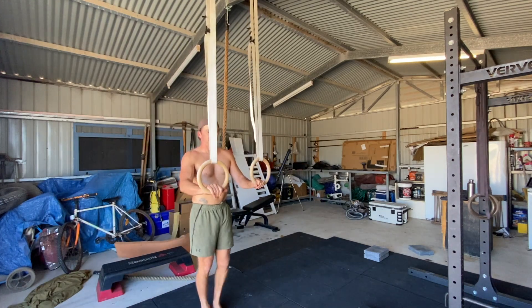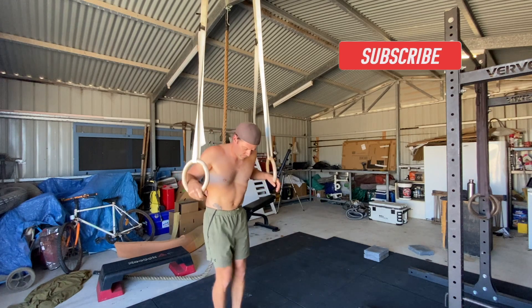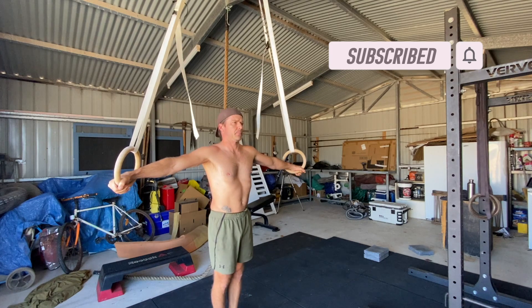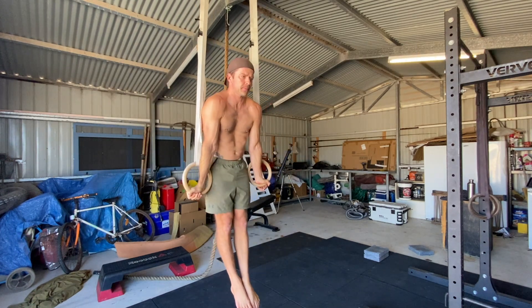Set the rings to a height where you can comfortably jump into ring support. Grip the rings and stand with your feet together directly under the ring mount. When you jump to ring support, you want to minimize any swinging, so standing directly under the rings can help.